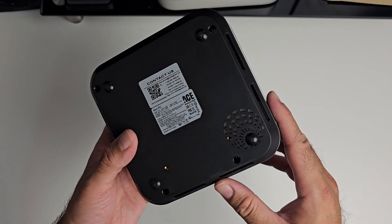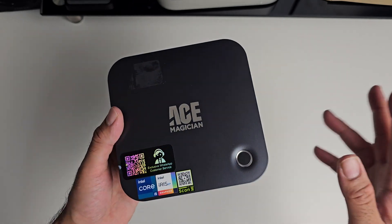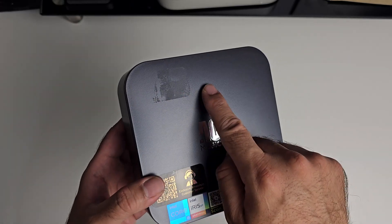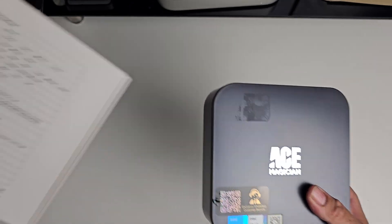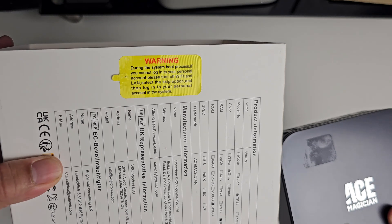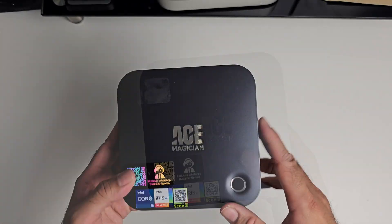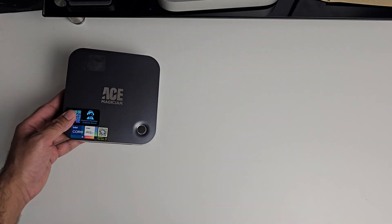This mini PC also has a unique stereo speaker system built into the box so you don't even have to connect external audio, which could be quite convenient. There was a warning sticker which I removed and stuck on the back of the package — it gives a warning about the boot process and what to do if you can't log in.